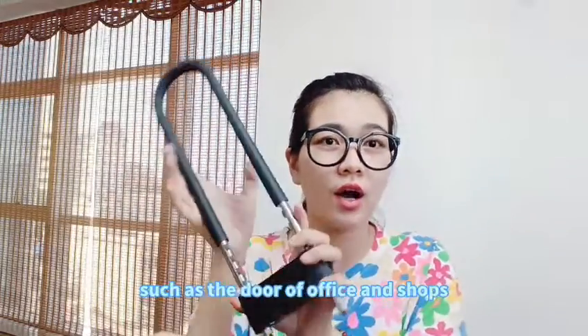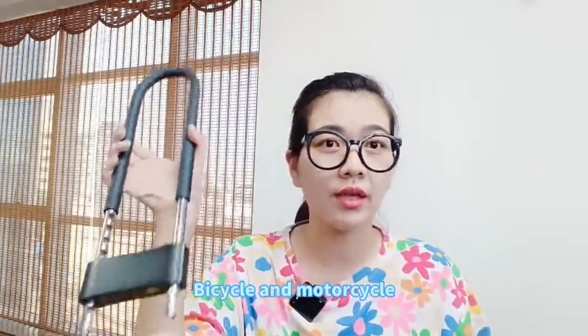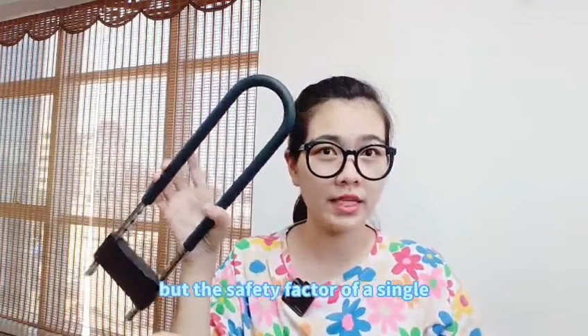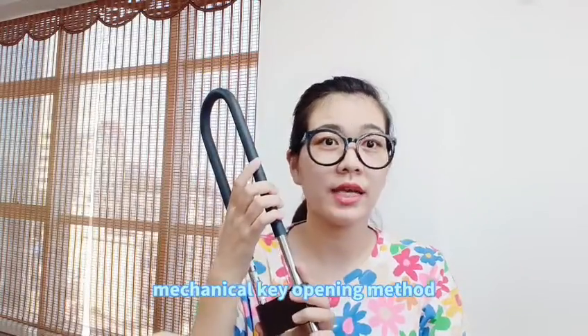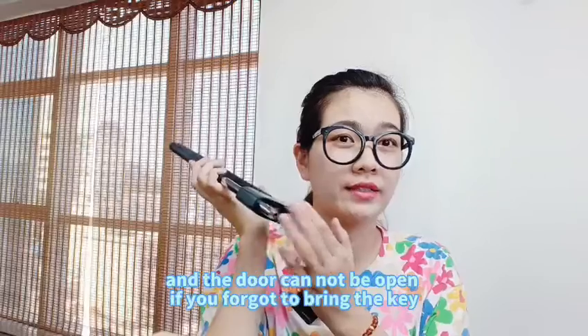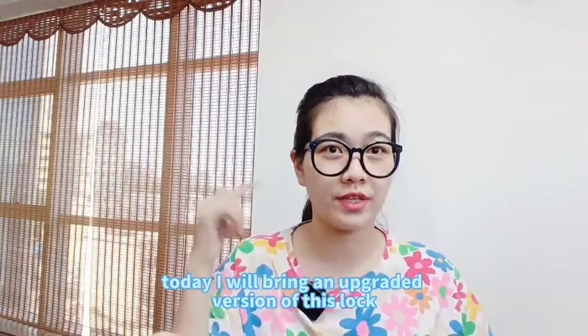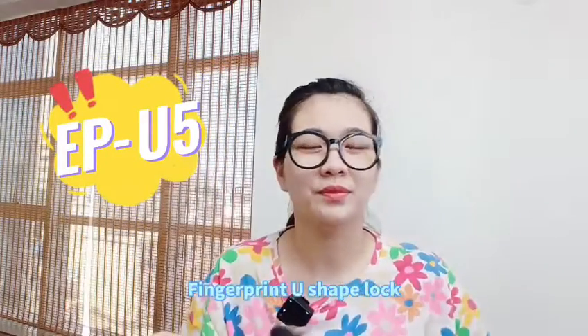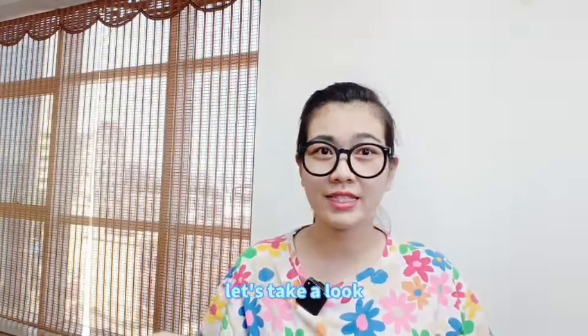Such as the doors of offices and shops, bicycles and motorcycles. It is easy to operate and compact in shape, right? But the safety factor of a single mechanical key opening method is not enough, and the door cannot be opened if you forget to bring the key. Today I will bring an upgraded version of this lock. We call it ETU5, fingerprint U-shape lock. Let's take a look.